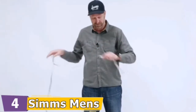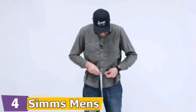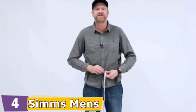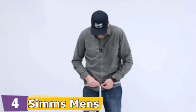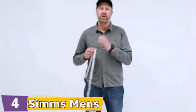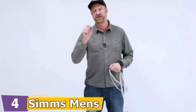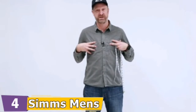Then you're going to go a little bit lower, just above your waist — that's 36 inches for me. And then you're going to go around your hips, which for me is 41 inches. You want to take the largest of those three girths, which for me is the 43 inches at the chest.